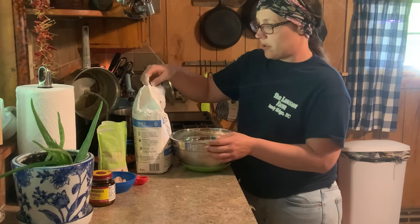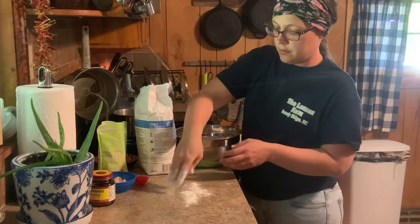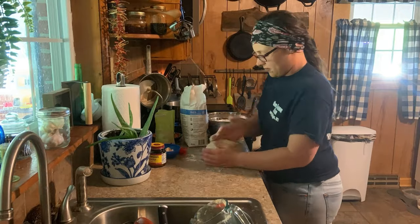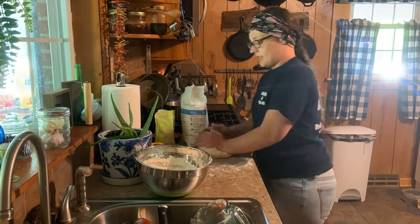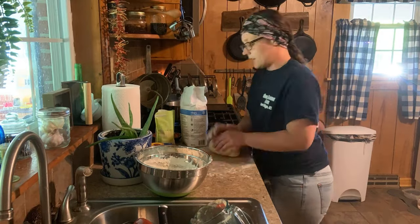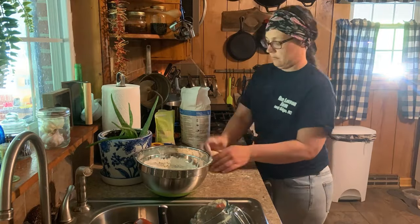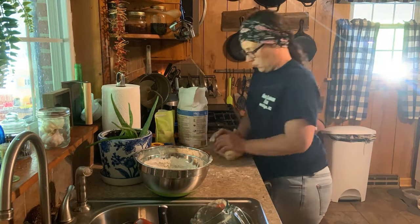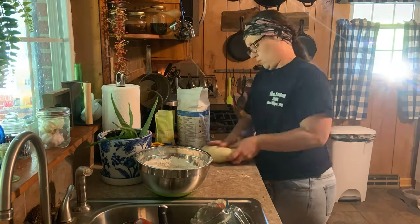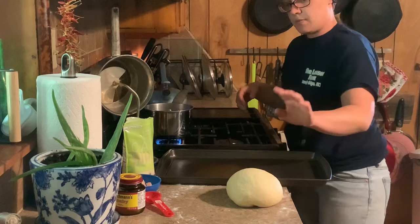Now I'm going to just sprinkle a little flour out on the counter here, and you're going to want to knead this for 10 minutes. All right, we've got a nice smooth dough ball.